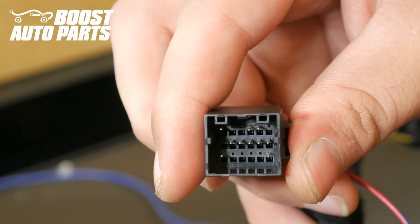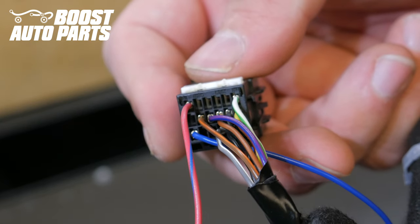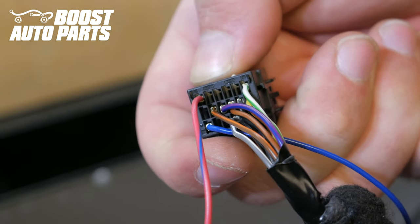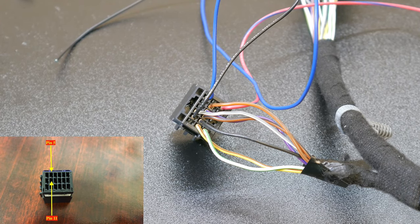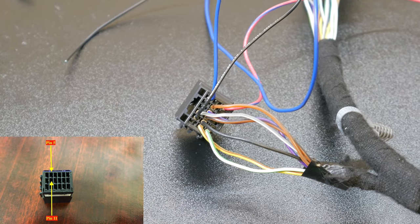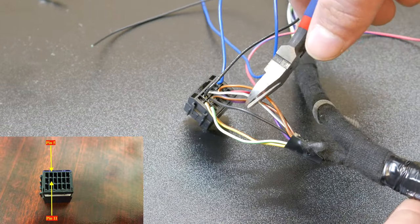Perform a visual inspection to make sure all the pins came through the small slots in the connector. Using your hand, slide the white lock back into position. If it will not lock down, more than likely your pins are not slid all the way forward. Locate the wire in slot 11 — slot 11 is directly beneath the solid black wire you just inserted into slot 5. Locate that wire in slot 11; in this case it's a solid black wire. Cut it a couple inches back from the black mirror mating connector.